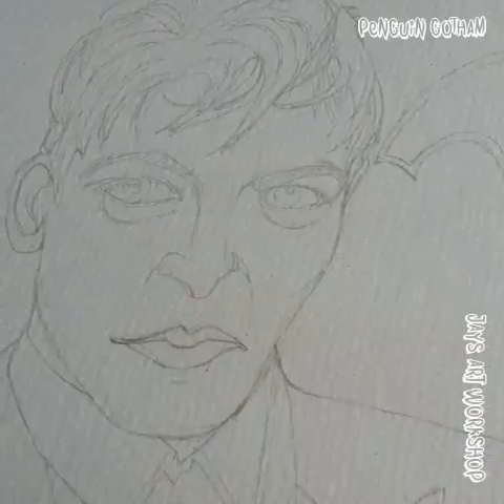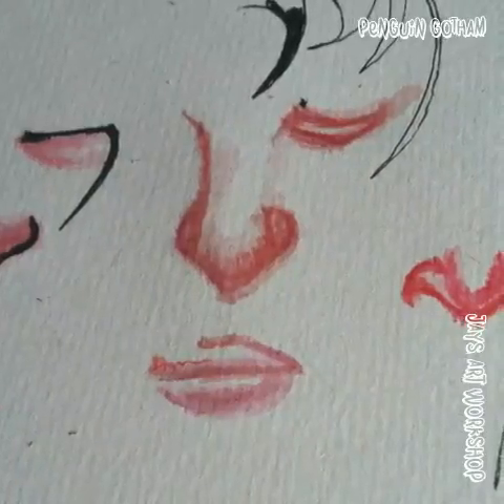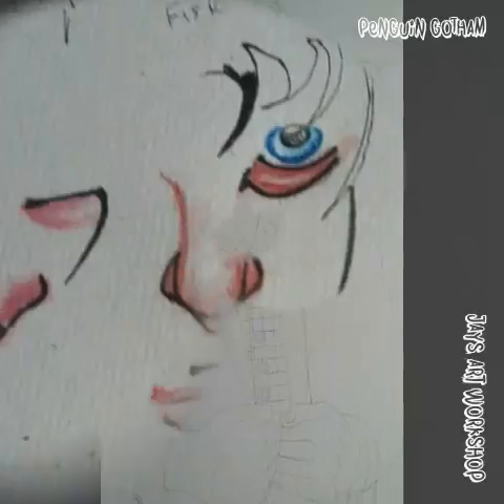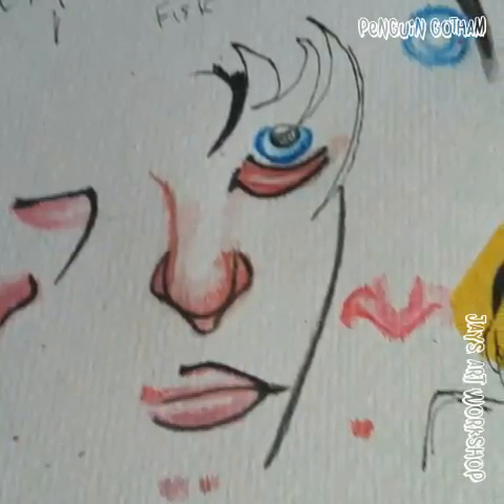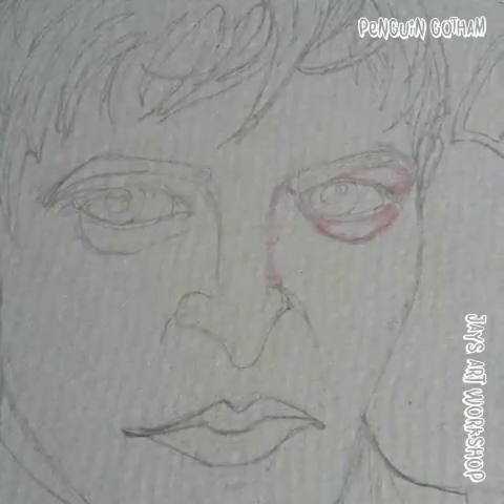I'm moving away from ink and in this drawing I'm aiming to just use watercolor pencils. I also thought it was important to include the umbrella sign, which features when he takes over Fish Mooney's bar and replaces the fish with his umbrella sign.